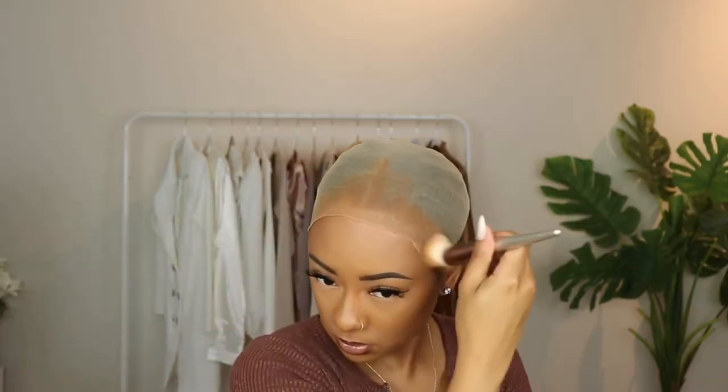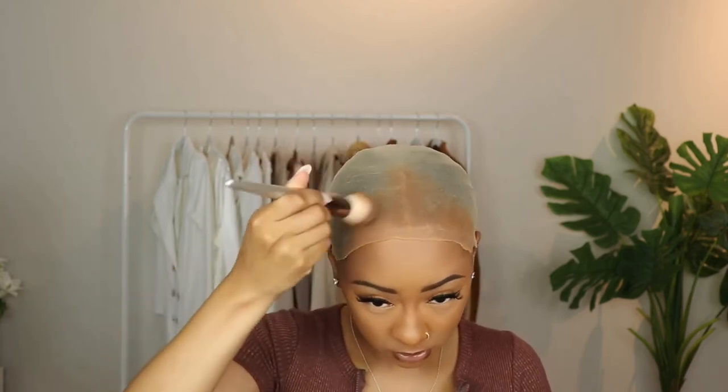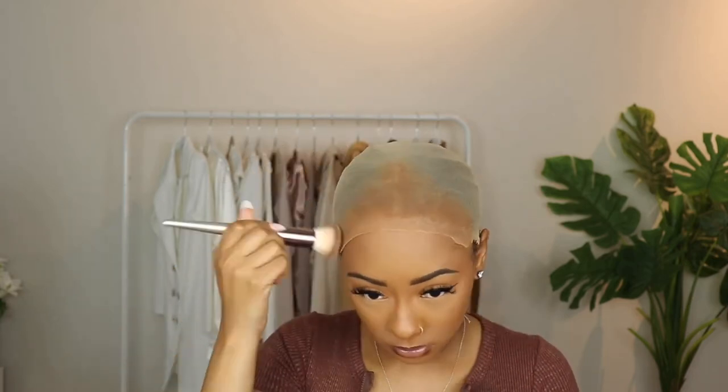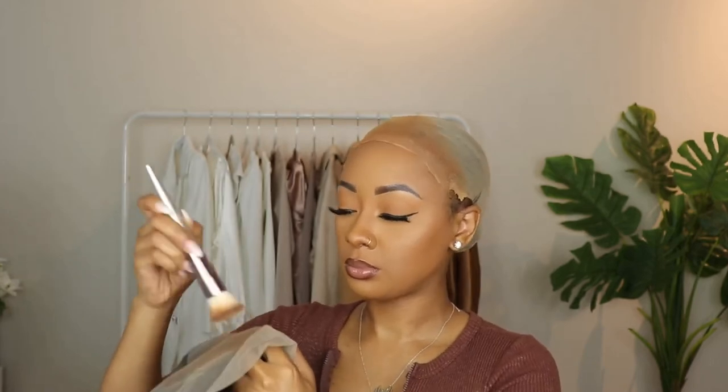Right here I'm just adding a little bit of my foundation shade to the part and to the perimeter of my edges so it can be a smooth blend, and I'm also adding some to the lace as well so it can give that natural look.